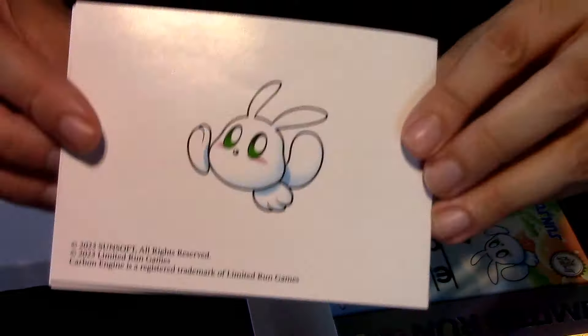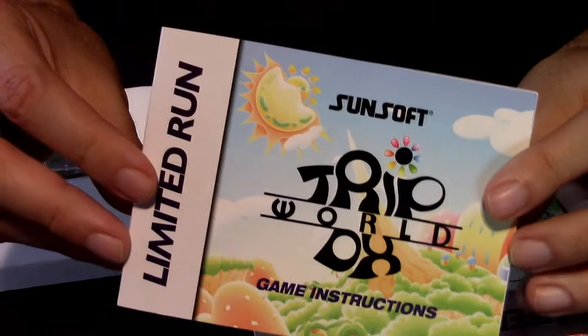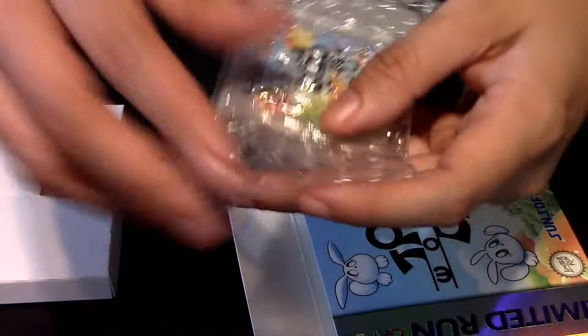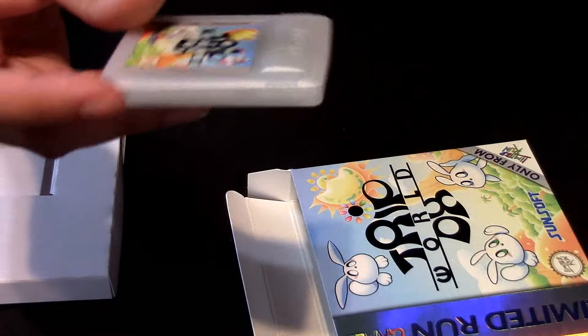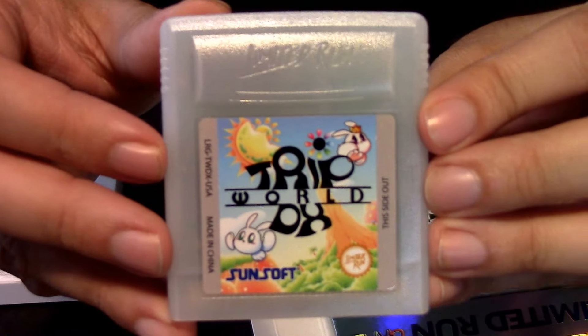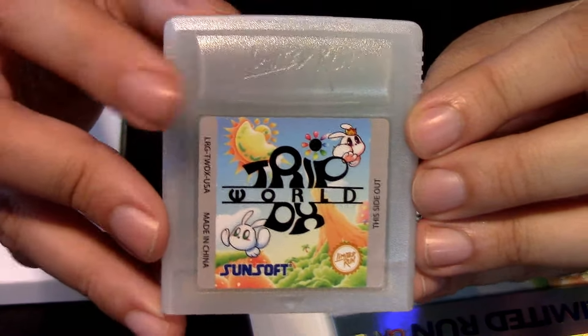We have some comic book strips — that's going to be interesting to read. And a little bit more comic book right here. And then we got the credits, and if you want to take notes, there it is. This is the back of it, and this is the front of it. Now I'm going to take this off the bubble wrap so I can show you the cartridge in person. It's actually a transparent cartridge this time. Look at it, guys — it is Limited Run.